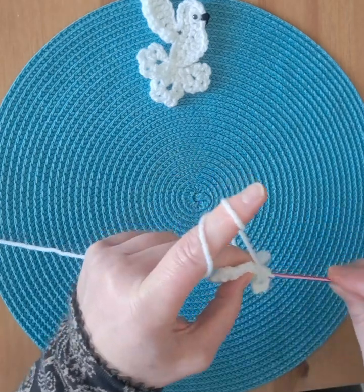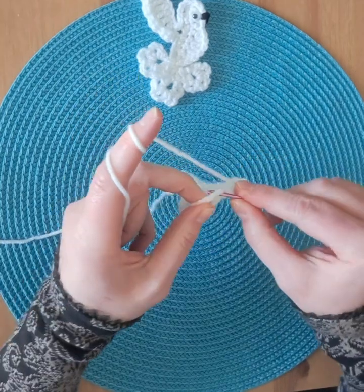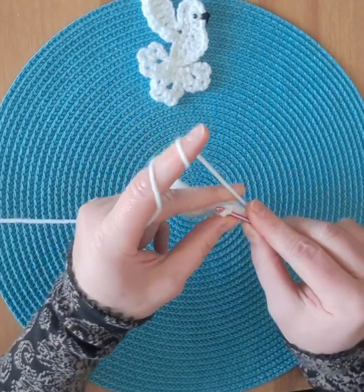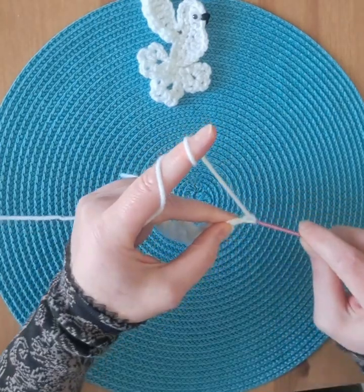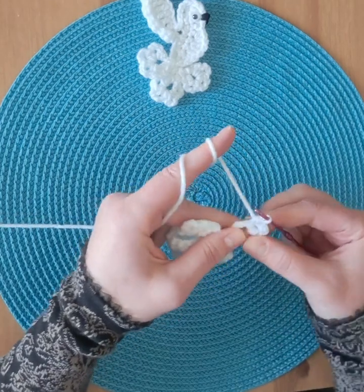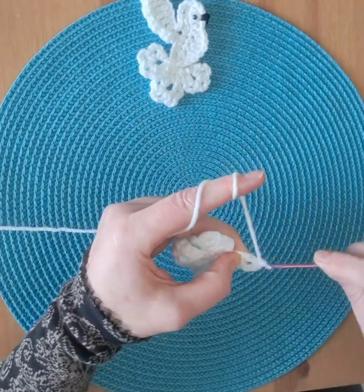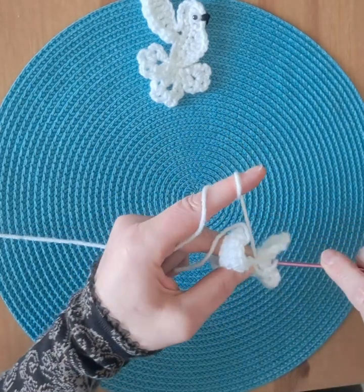Chain three, chain three. In the circle: single crochet, chain three, single crochet, chain three, single crochet, chain three, single crochet, and a slip stitch in the center.